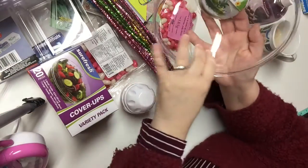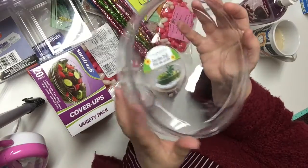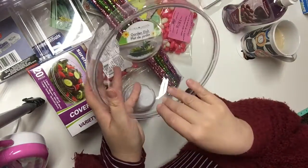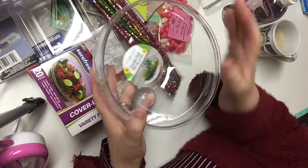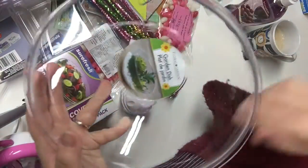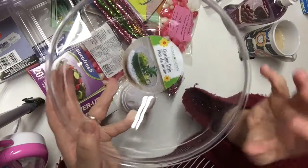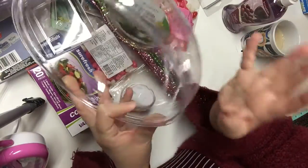I bought two more of these garden dishes. They're made of acrylic and I think they're wonderful — I like that they're so lightweight. I had purchased one in a previous haul for making an indoor garden or terrarium. I already bought the succulents and I also bought little houses and fairies and gnomes to make little gardens. I got an idea and I needed three for my project.